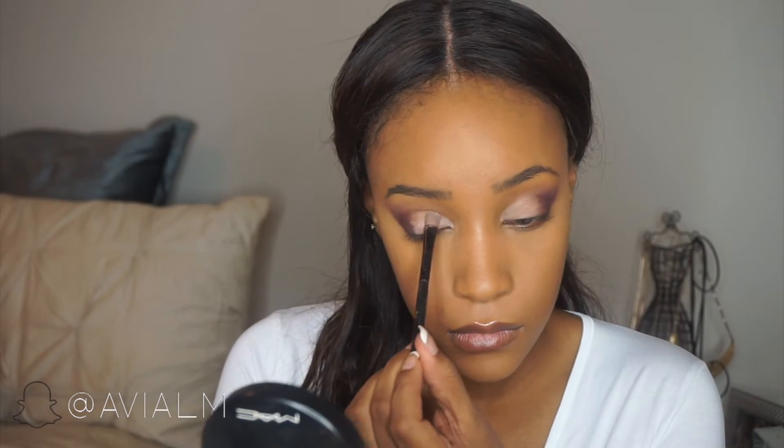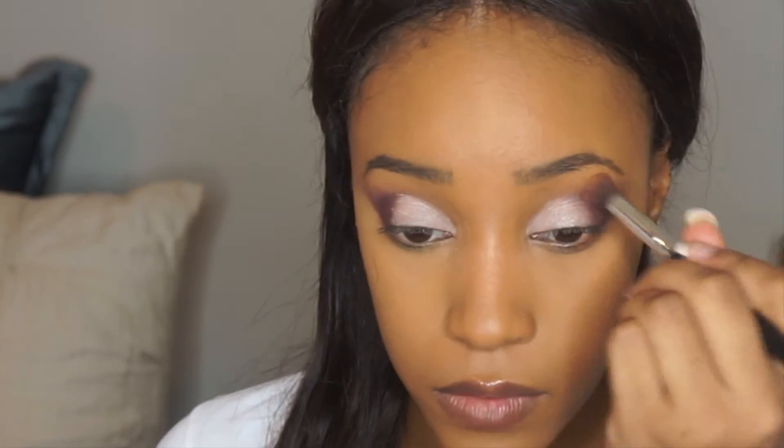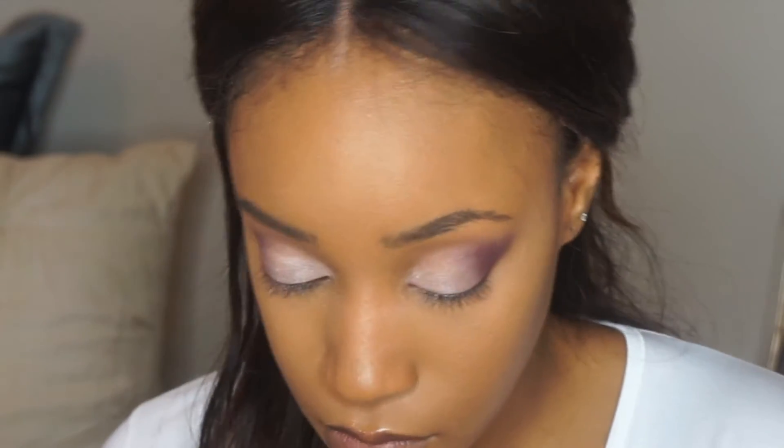Now from my Lorac Pro palette, I'm going in with the champagne color — it adds a pinkish tone and it's a little sparkly, which makes this look very fun. Then, so I don't have such a hard transition between the champagne and the purple, I'm taking Mauve from the Lorac Pro palette as well and just blending that right in the middle.